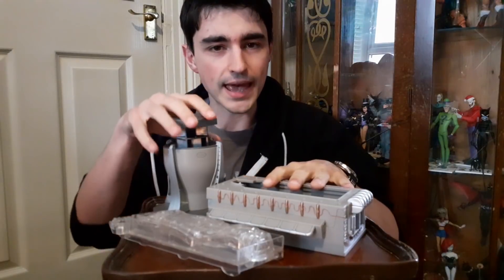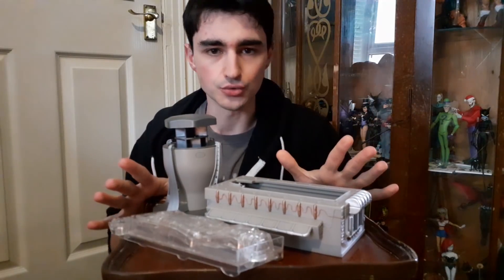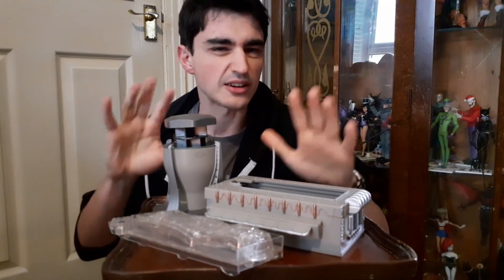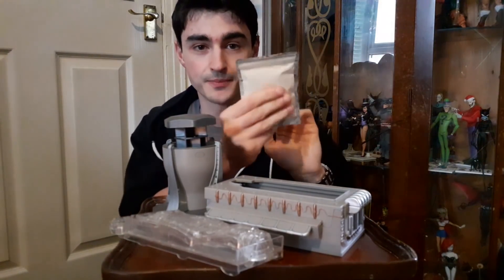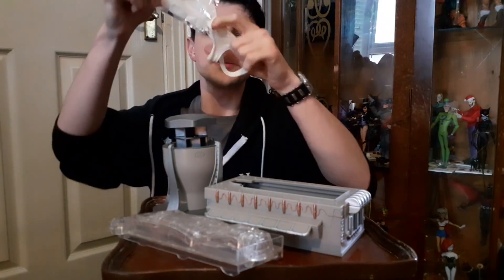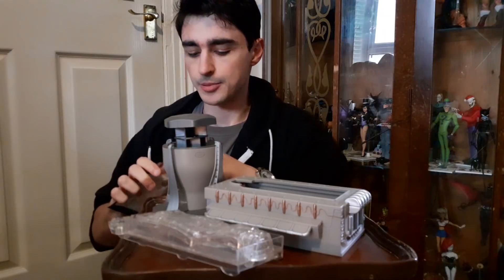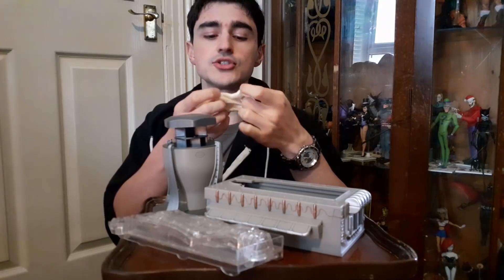Before we get into the mechanics of how this works, it's worth looking at the series six Doctor Who range in general. Eventually they started releasing figures with the ganger goo — I think that's what they called it — which is basically white slime. This was to capitalize on the ganger episode, because all gangers were made of a white slimy gloopy substance.